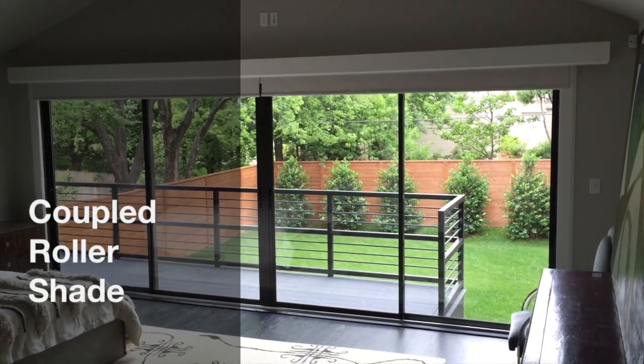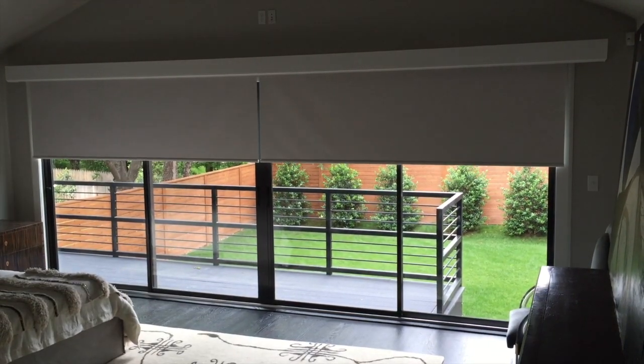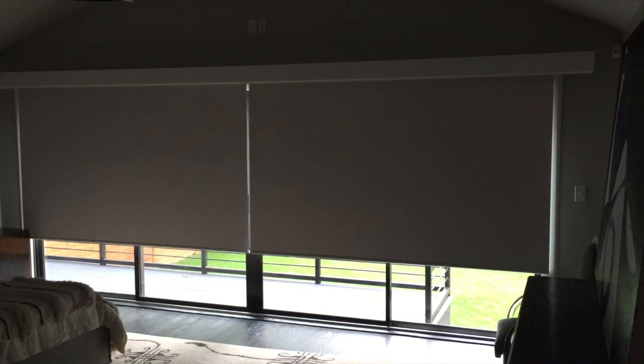These coupled roller shades were specified and installed by Grace Allen Blinds. A coupled roller shade uses a single motor to run more than one shade. This allows us to cover a wider width opening and have the shades raise and lower in synchronization.